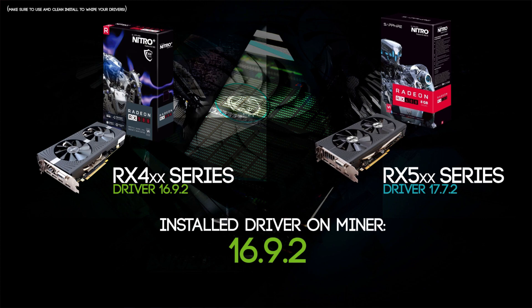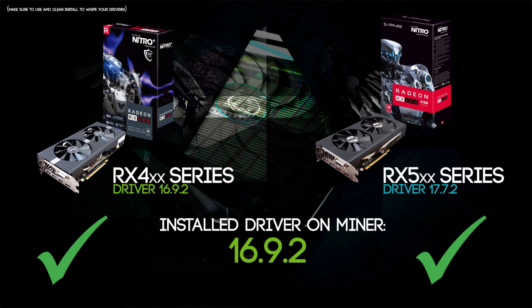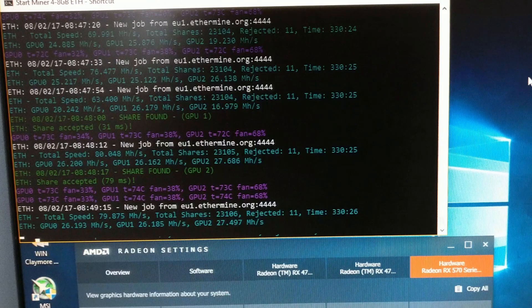After a lot of driver installations and reinstallations and AMD clean installs onto these cards, I installed the old driver 16.9.2 because I was sick of it mining with a single 500 series and multiple 400 series. And then suddenly the RX 500 series was backwards compatible and just started mining as if nothing happened. So the solution is to just install the old RX 400 series driver, like the 16.9.2.